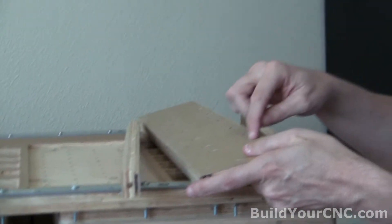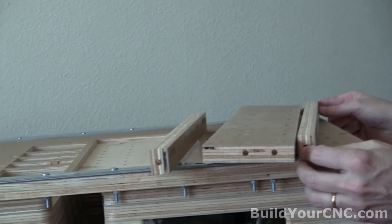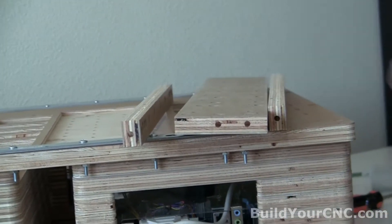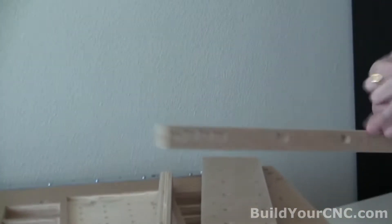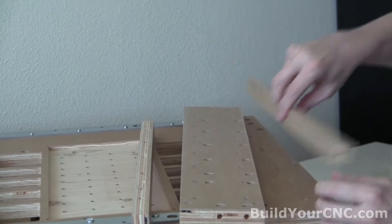We're going to use these counterbore holes now and line up the supports so that the counterbore holes line up with these holes on the edge. If you do it the other way around, it's not going to match — it's non-symmetrical.